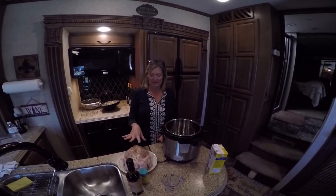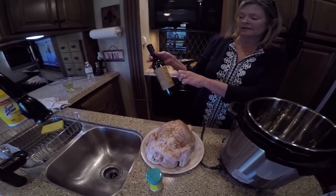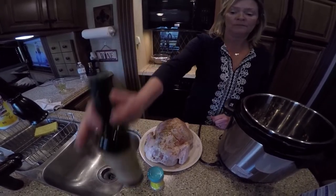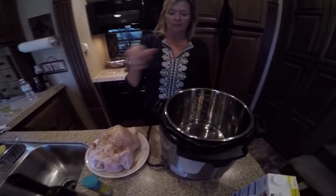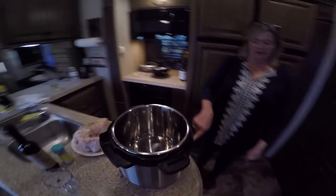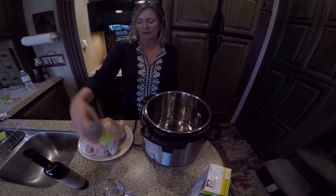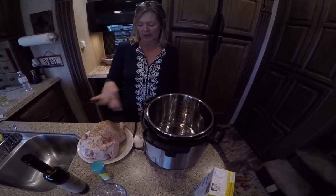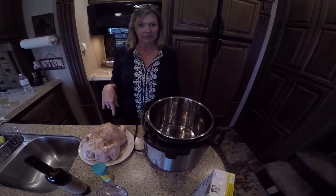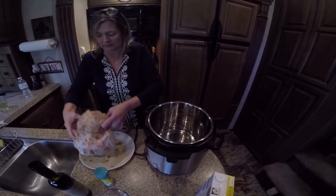I've seasoned this whole chicken, and what I'm going to do is use this lemon Meyer's olive oil — I came across it and I really like it. I put about a tablespoon in there, and I turned my pot on saute and waited until it got hot. I seasoned the chicken with Mrs. Dash no-salt herb and garlic, some pepper, a little bit of salt, and some lemon pepper. Now we're going to saute and brown it before we put it in to cook.